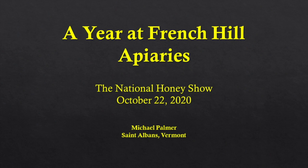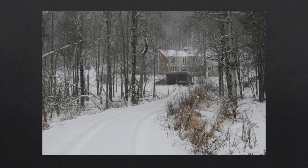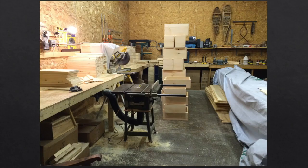My presentation today is a year at French Hill Apiaries, where I like to show the management that we do. Instead of tying our management to calendar dates, I'd like to try to link our management to bloom periods. We're going to start in winter, because winter here seems like it's a half a year all the time. There's not a lot to do in the winter — everything is covered with snow. So what we do in the wintertime is work in the woodshop, build equipment, repair equipment, think, and plan.